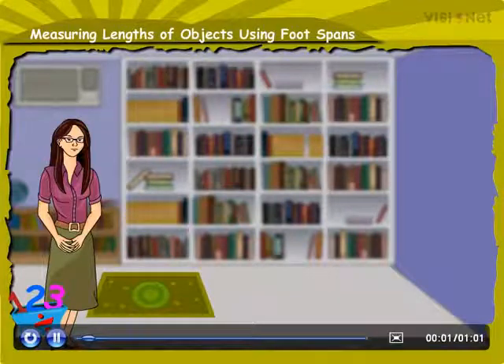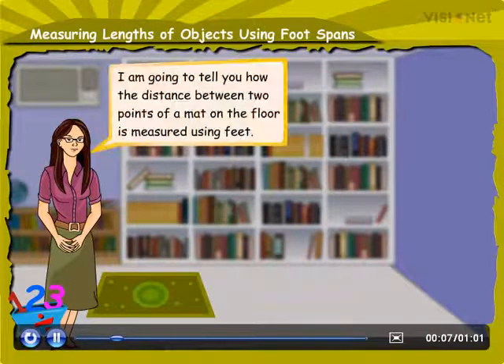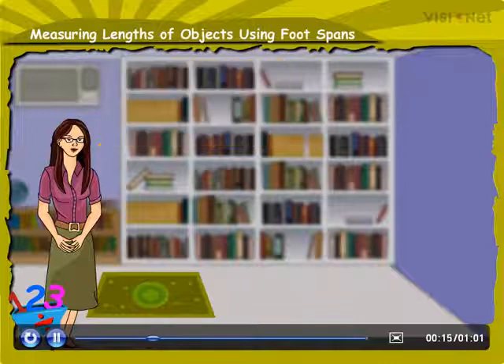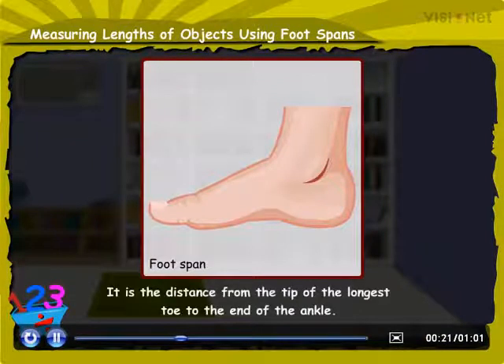Measuring Lengths of Objects Using Foot Spans. Hello friends, here I am going to tell you how the distance between two points of a mat on the floor is measured using feet. One way of expressing such distances is foot span. It is the distance from the tip of the longest toe to the end of the ankle.